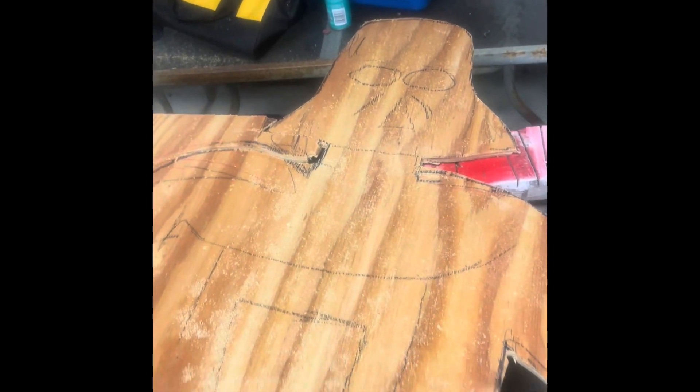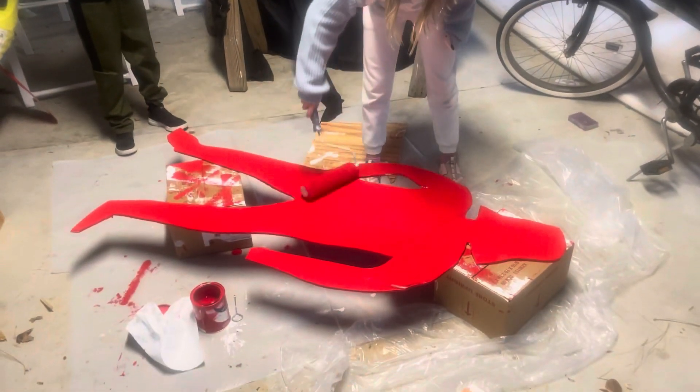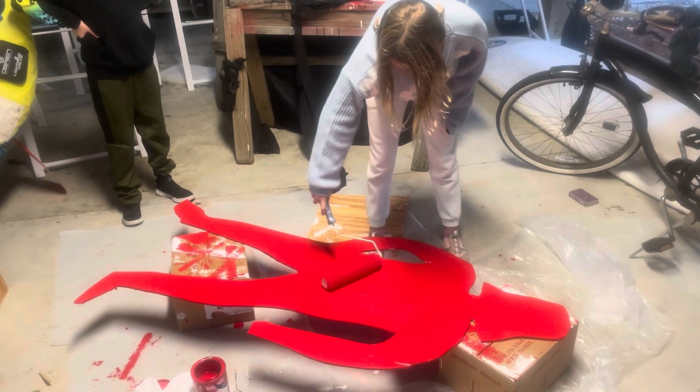Once Darth Vader's cut out, we're gonna sand the edges, put on a coat of primer, and then paint him a bright red color trying to match the action figure from 2005.